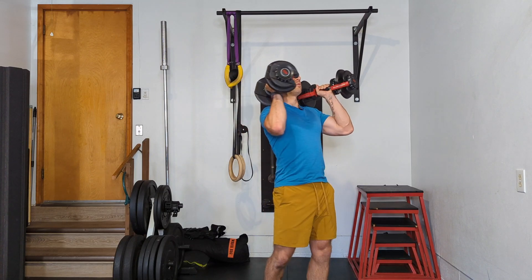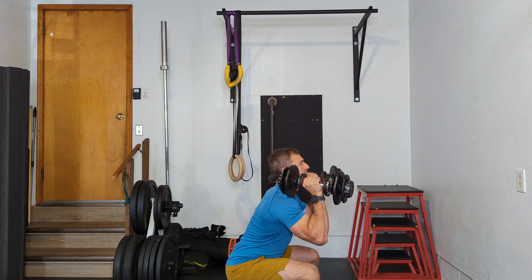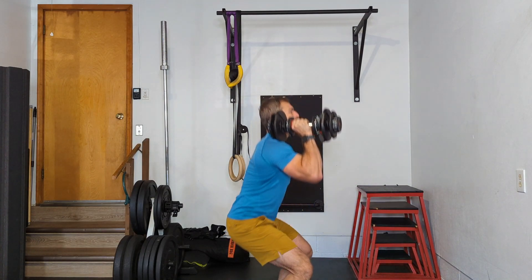Put them on your shoulders — I will actually rest them on my shoulders — and then hit your squats. This is your Dumbbell Front Squat.